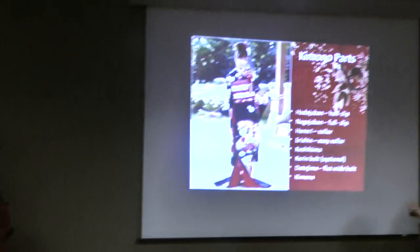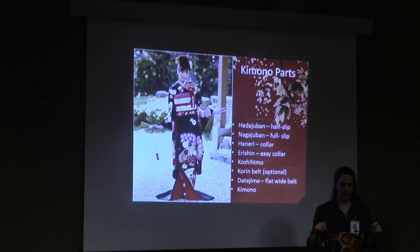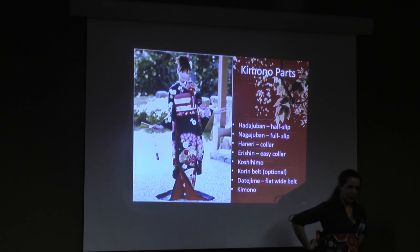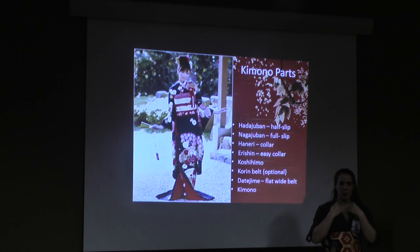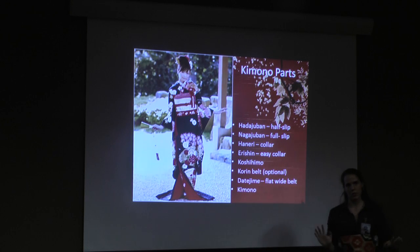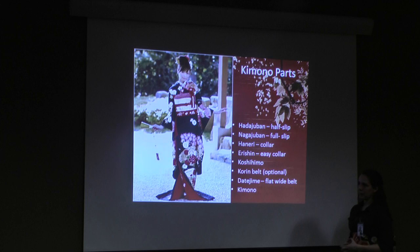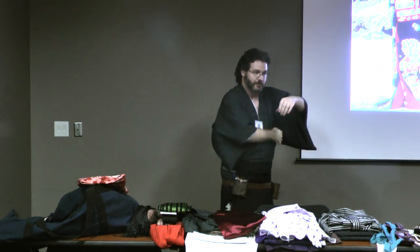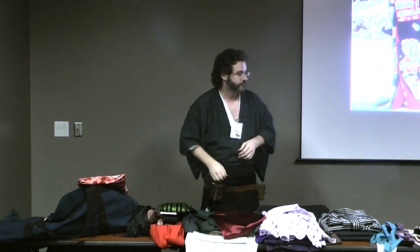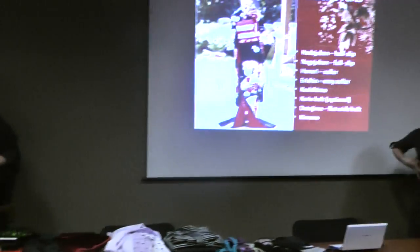The corrine belt — it clips to one side and is basically elastic. It goes around and clips to the other side. Its purpose is to help keep the kimono collar in place — once again, helping with the whole neckline thing. It's like those little elastic cover clips for beds to keep your bed sheets on, except it goes around you. Women use it mostly, and their obis generally tend to go over it.